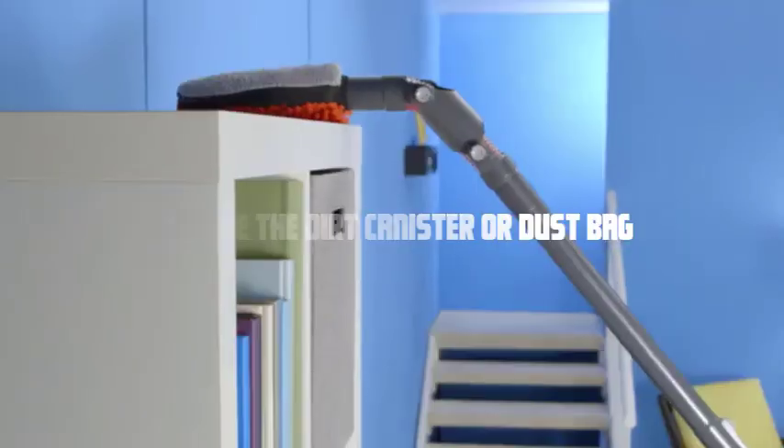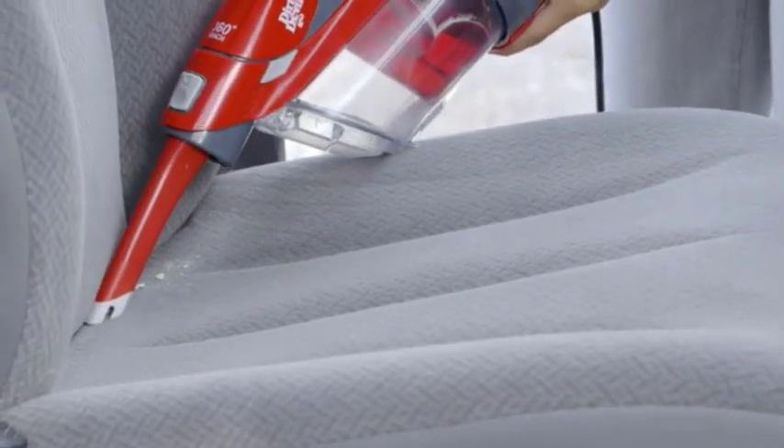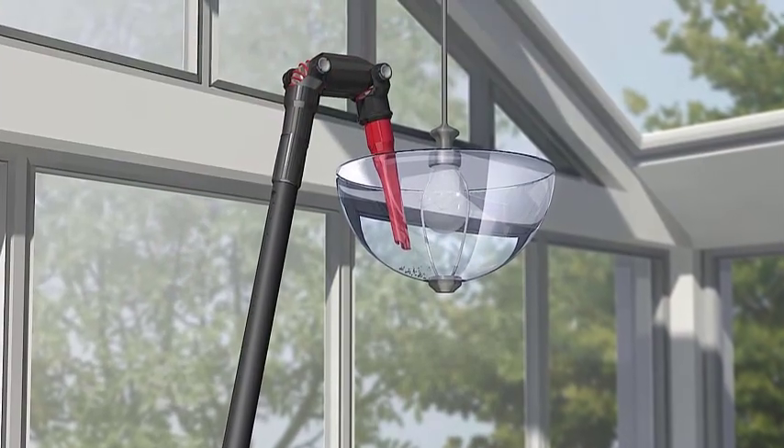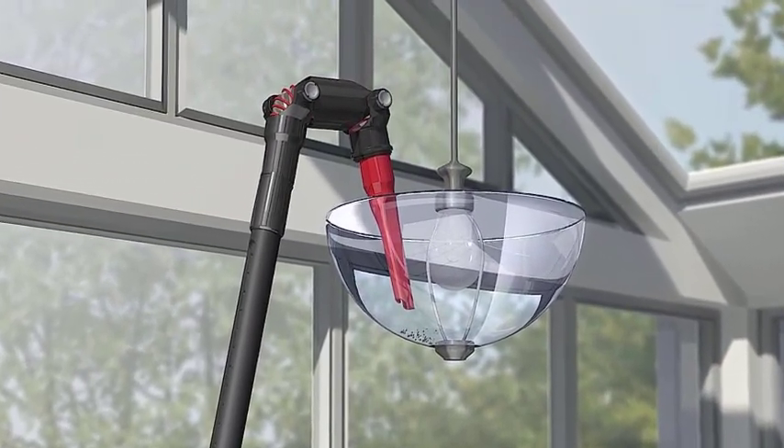Remove the dirt canister or dust bag. Depending on the model of your dirt devil vacuum cleaner, you may have a dirt canister or dust bag. Remove it by following the manufacturer's instructions. This step is important to access the internal components.